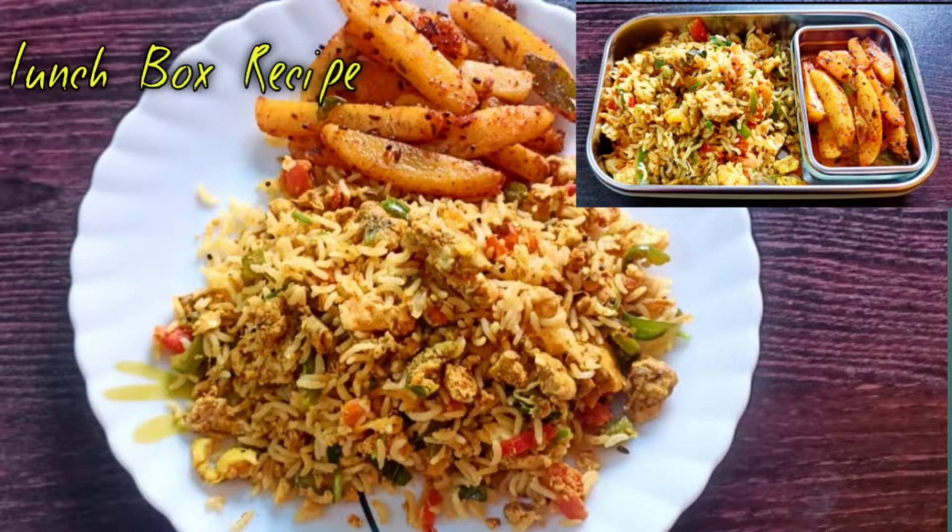Hello friends, welcome back to our channel Cook Curry & Lifestyle. In today's video, we will see a super lunch combo recipe.